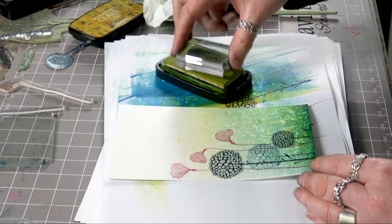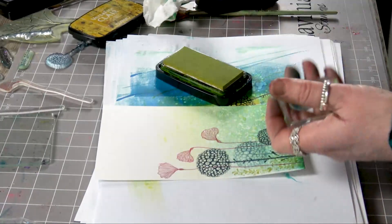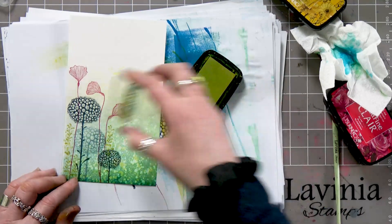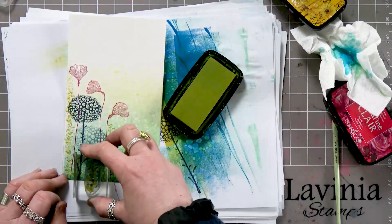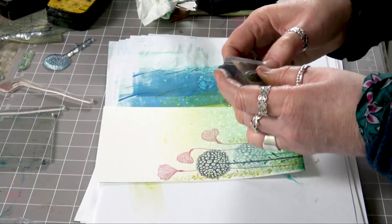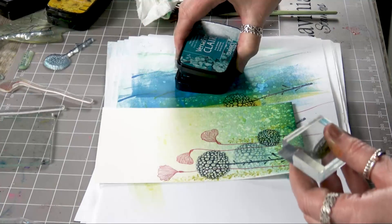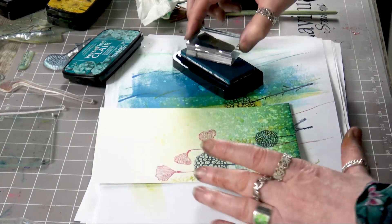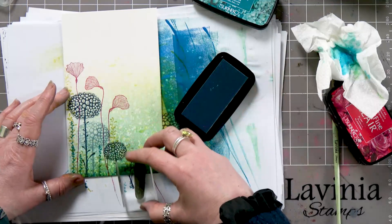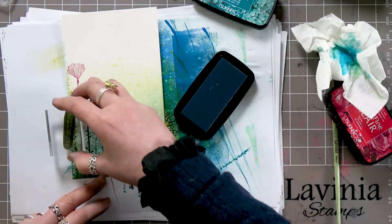I find Golden Meadow a fabulous colour. It's quite yellow on the cover, but actually it's quite a sort of mustard green I would say — nevertheless it's a lovely colour. So I'm going to move on to another stamp now, and we're going to ink up in the Warm Breeze. Just by layering your stamps it's giving you dimension.